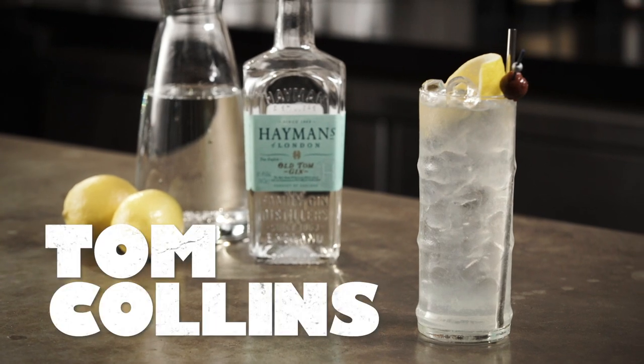Hi and welcome to Behind the Bar and our episode on how to make the Tom Collins cocktail. No list of gin classics would be complete without the godfather of them all, the Tom Collins.